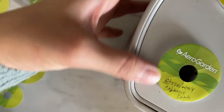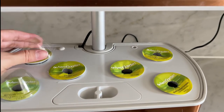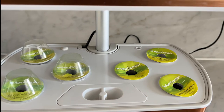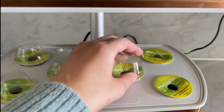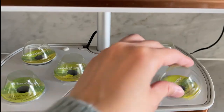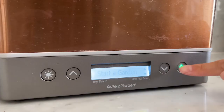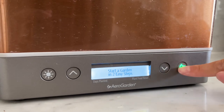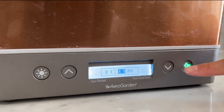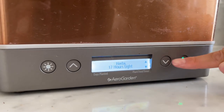I labeled everything and added the dome caps, which create a little pocket of warm air for the baby seeds — they act like a little greenhouse. Once the plants grow tall enough you can remove them. I also have another video on how to set up the AeroGarden for the first time with a lot more detail, but basically the machine does everything for you: just set the timer, let it know what you're planting, and it's very hands-off.